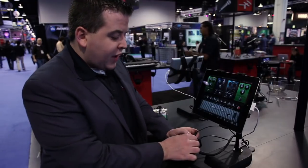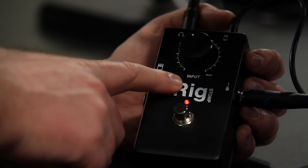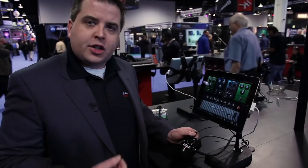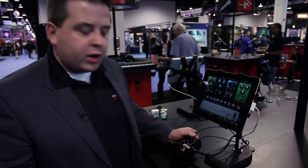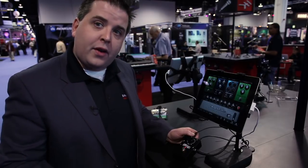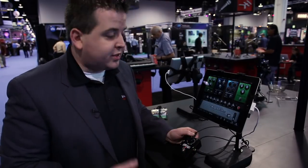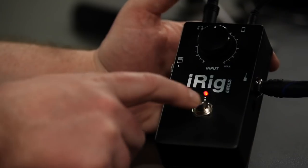Another great thing that we've added is an input gain control, and basically what this lets you do is tailor the sound for the type of pickups in your guitar. Whether you're using hotter output humbuckers or lower output vintage single coils, you can dial in the right kind of sound to get the best possible sound quality out of AmpliTube.